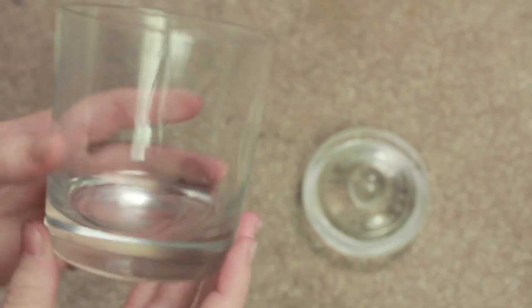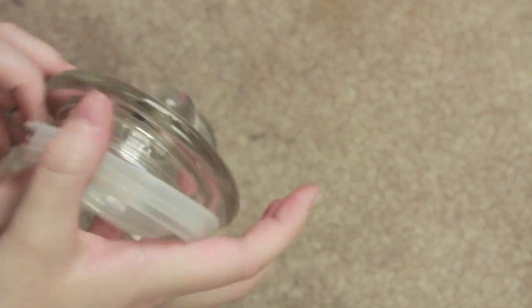In this tutorial I'm going to be using an empty candle jar and I'm going to be using a lid which came from a separate candle jar but which fits perfectly once you remove the band.